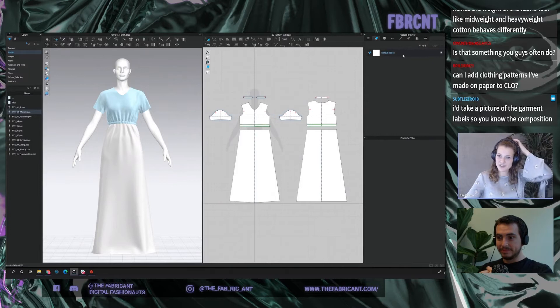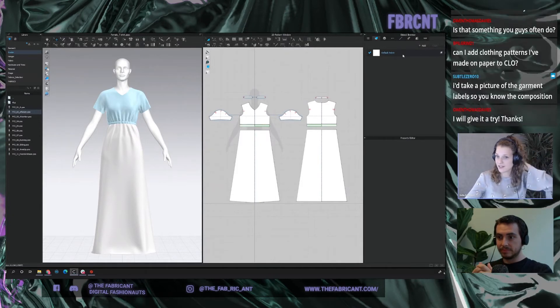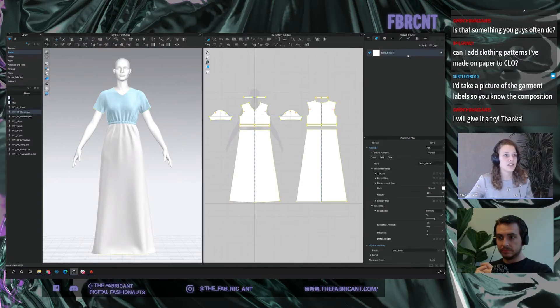Is this something you do often? I'd say yes — not on a daily basis, but whenever we're in doubt about what we want to achieve with our digital garments, it's always good to check a physical one. Is there a way to input GSM weights for fabric? I don't think so — well, this is a hot topic.